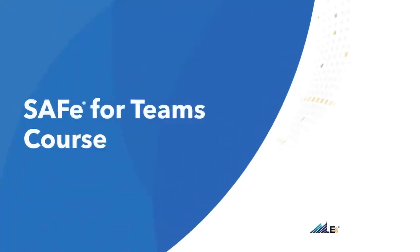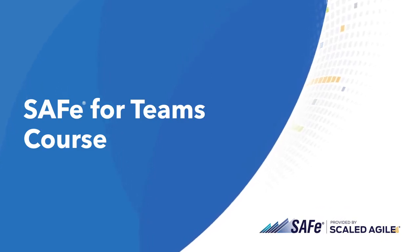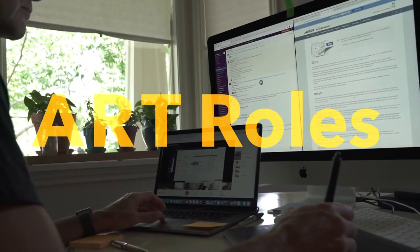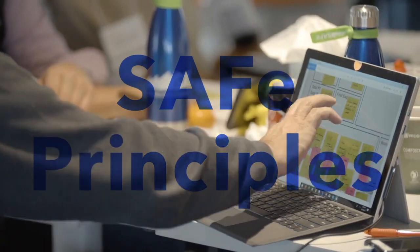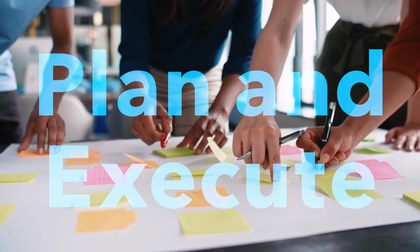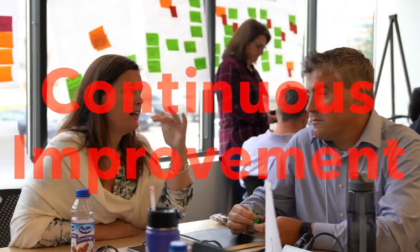SAFe for Teams covers the tactical skills to be a high-performing member of an Agile Release Train. In this course, you'll explore your role on the team and your team's role on the ART, how to apply SAFe principles to scale lean Agile delivery, how to plan and execute iterations and PIs, and what it takes to continuously improve the ART.